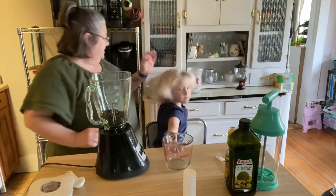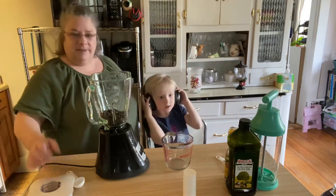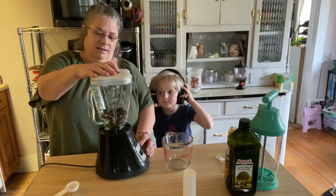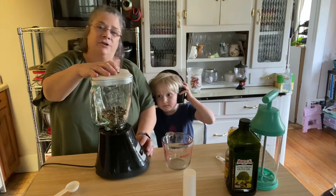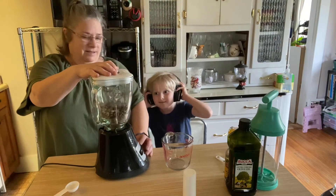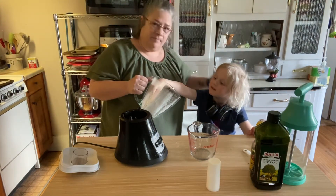So we're going to pour it in. It's going to take a few minutes. We're just going to pulse it until it turns into a gray, flowery mixture. I think it's the right time.